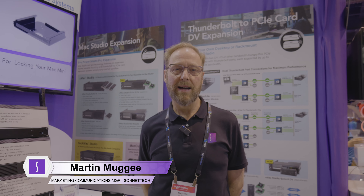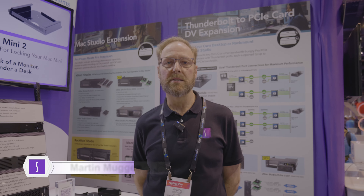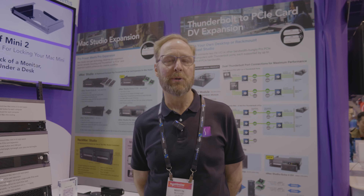Hi, I'm Martin from SONAT Technologies here to show you some of the products that we've got on display at NAB 2024.